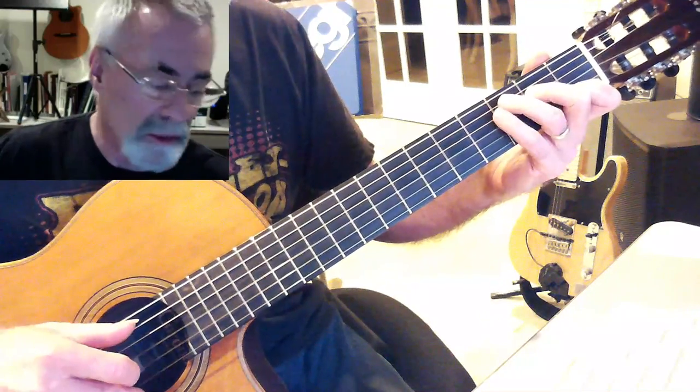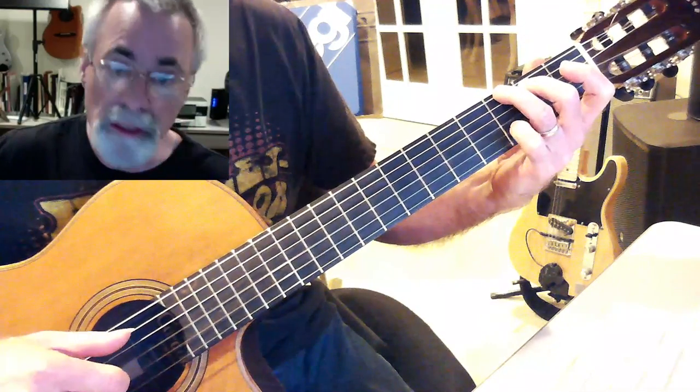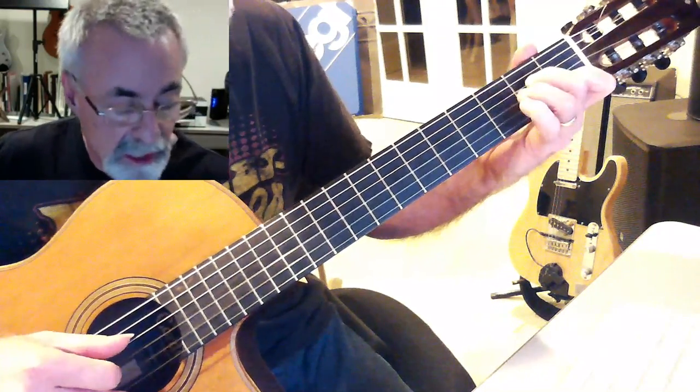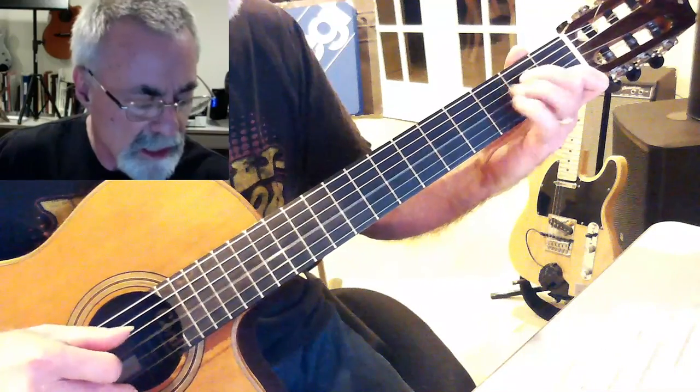That's your bass so far, and then a descending line from the C: D, B, A, G, then back up A, B, D — then D, D, C, C, C, A, G, G, A, G, A, D, D, D, C, C, C, A.